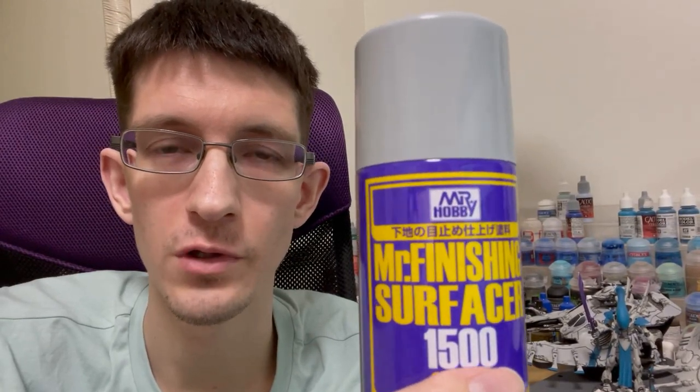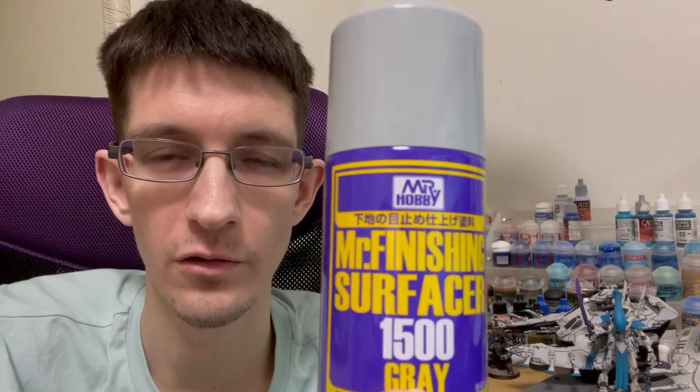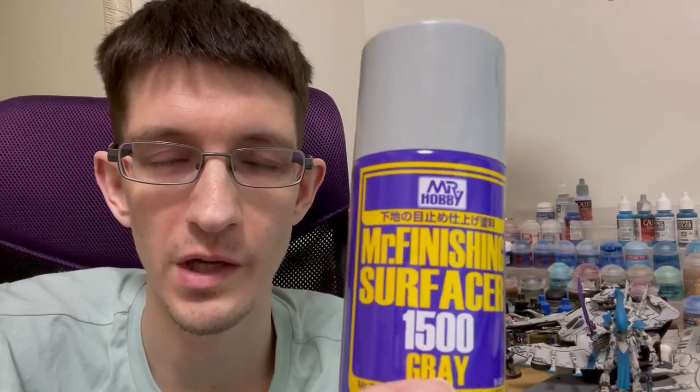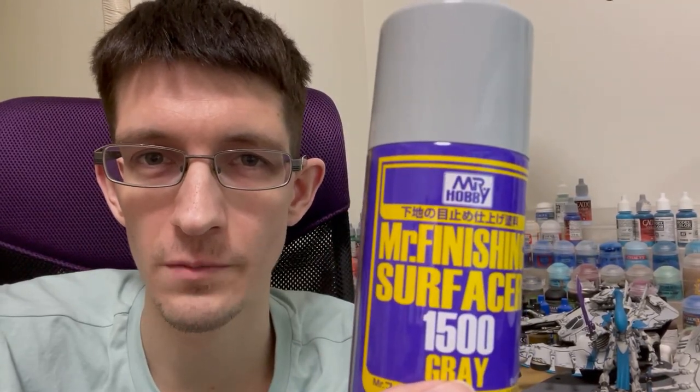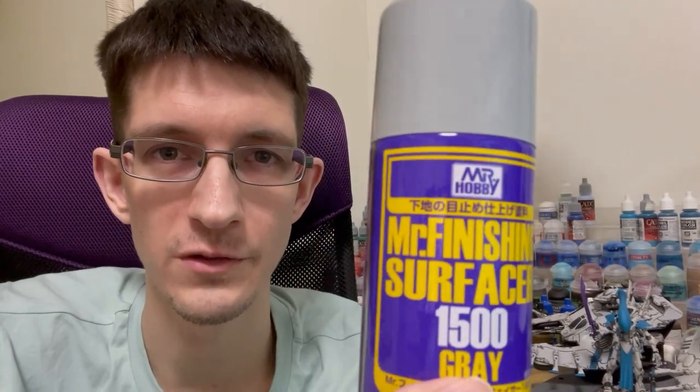If you can't find this stuff, I think probably the Games Workshop Gracia spray and the Gracia pot paint would probably do the same job. The basic idea is that you want the spray paint and the pot paint to be the same shade. I haven't tried the Gracia paint so I'm not sure how good the coverage is, but you should be alright to use that. So don't worry if you can't find this — you can still follow along. Let's paint some White Scars.